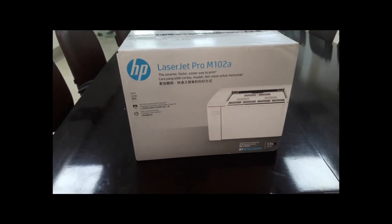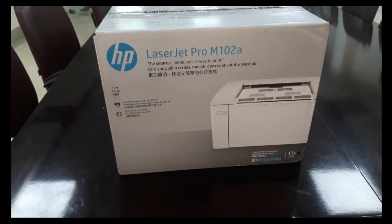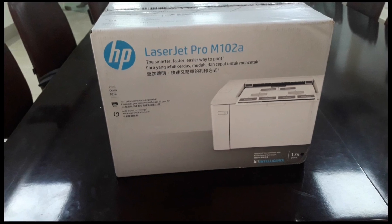We will look at the duty cycle. We also have duplex printing.